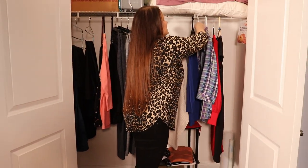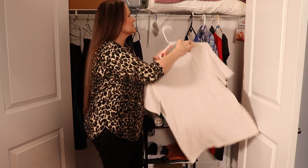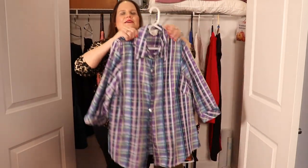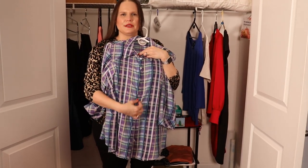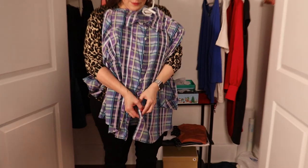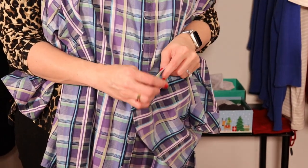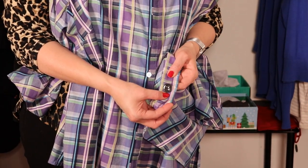If you're dealing with button-down or dress shirts, usually the spot where the manufacturer puts extra buttons is a great place to put your WayTag. Follow the buttons down to the bottom of the shirt and flip it over into the inner hem — if it's not stitched down, that is the perfect spot to sew your WayTag button.